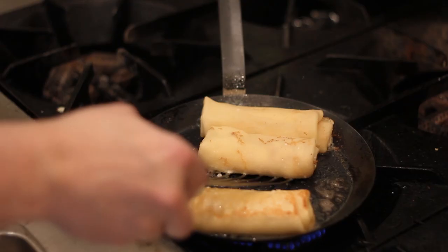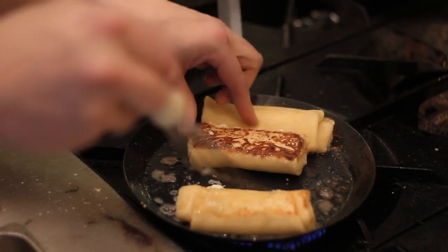Hi, my name is Matthew Silverman and today I'm going to show you how to make cheese blintzes for dessert. These blintzes are great, they're light and sweet and creamy with the mascarpone cheese.